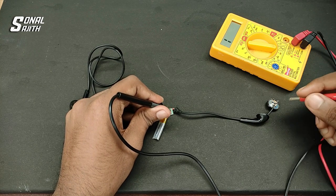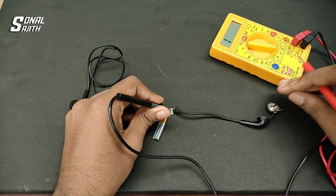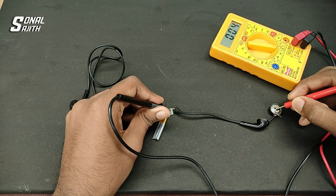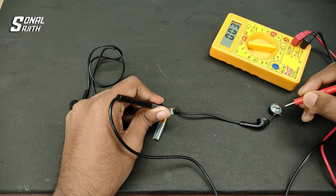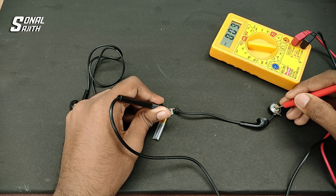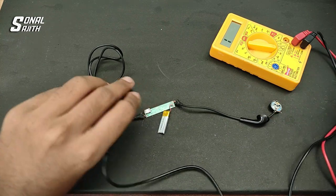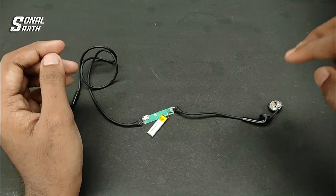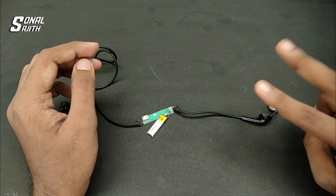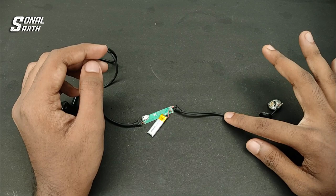Let's check the red wire here. If there's no issue with the other wire, it will be the gold wire that is damaged. If you don't find a problem with this wire either, it will also be the gold wire that is damaged. You can apply wire to your earphone using two methods.